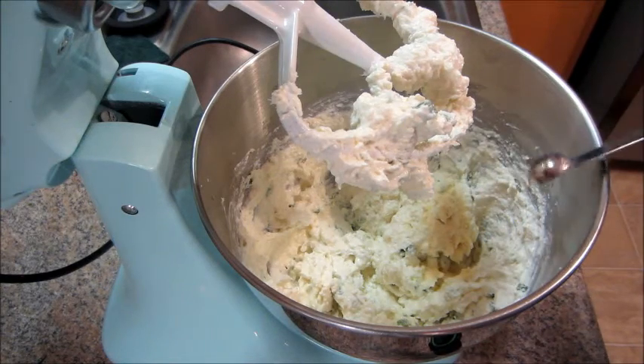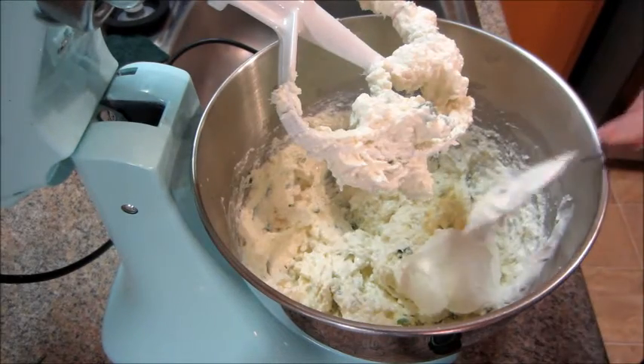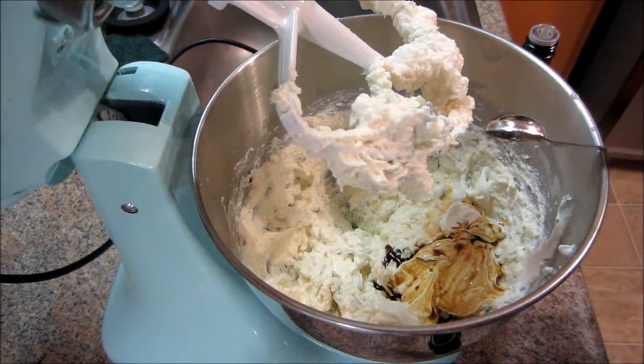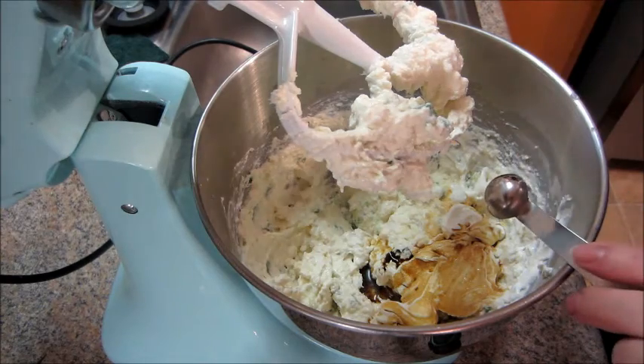Then you could add in some garlic powder, sour cream, Worcestershire sauce, lemon juice, and a little bit of powdered sugar.